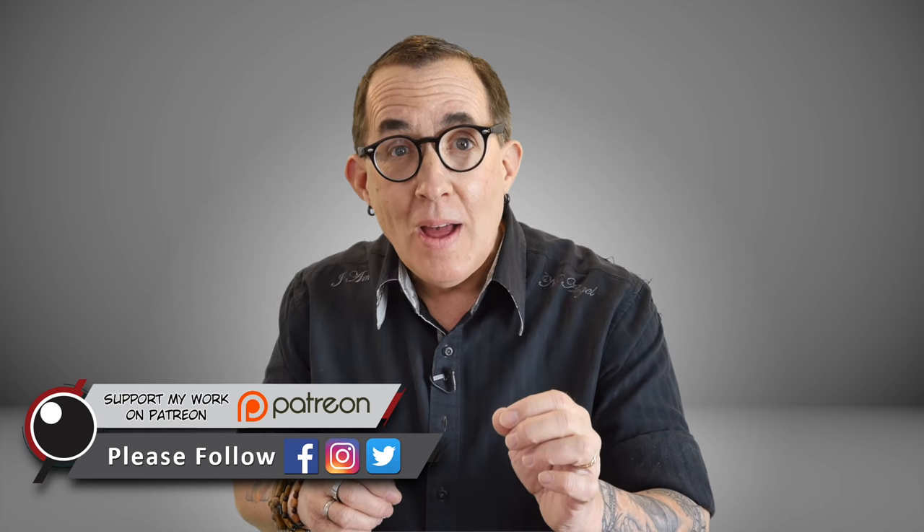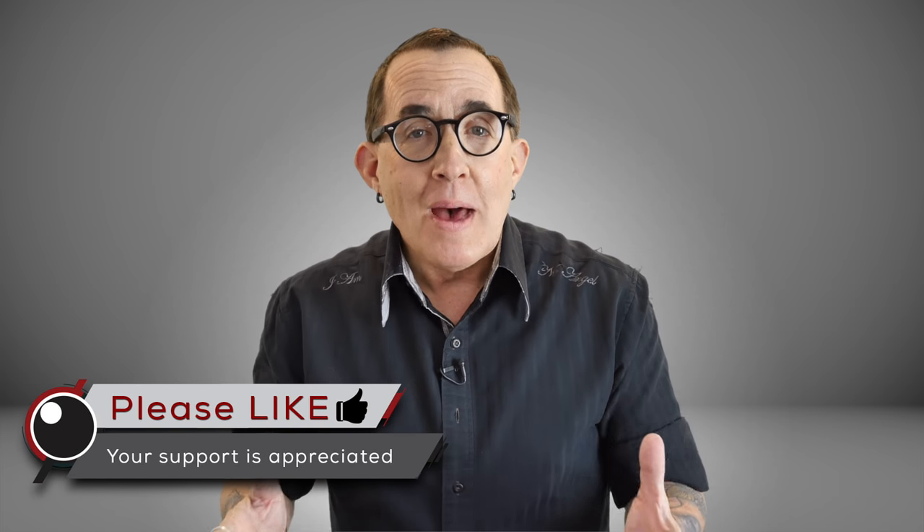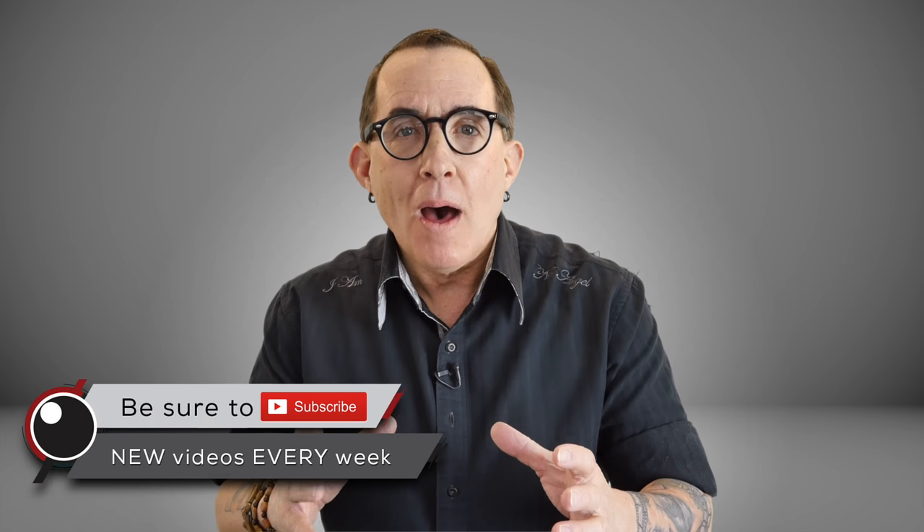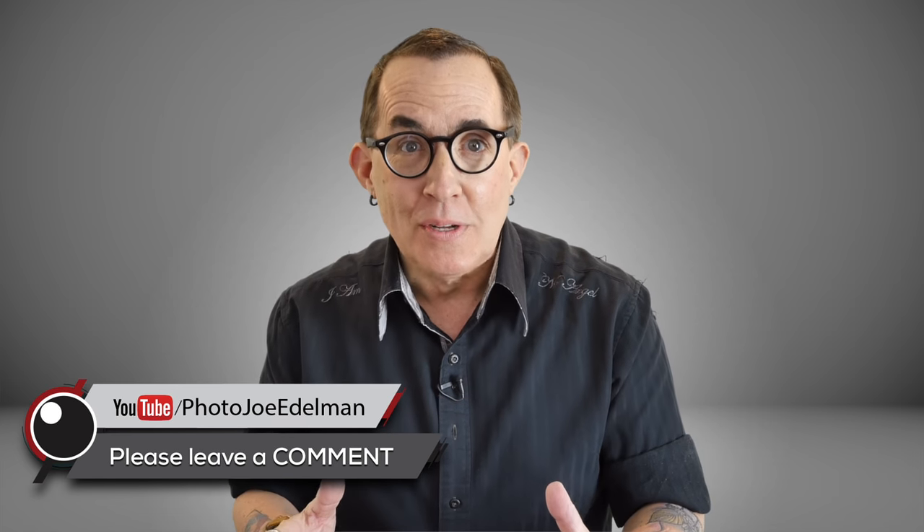Keep it simple stupid is my working motto, and that stems from the fact that I am less interested in the gear and more interested in my experience with my subject. With that being said, I like gear just like any other photographer, but I am not always looking to use as much of it as possible when I shoot. I only use what I absolutely need.